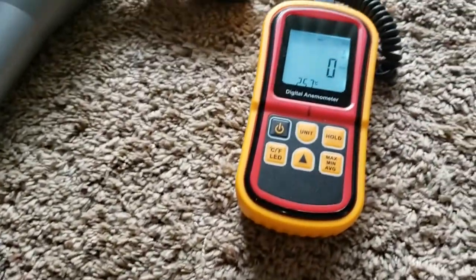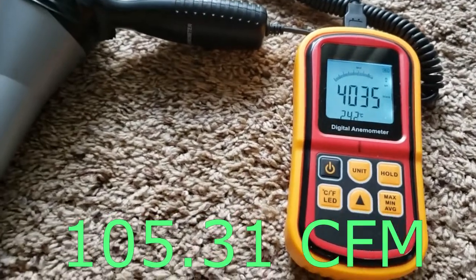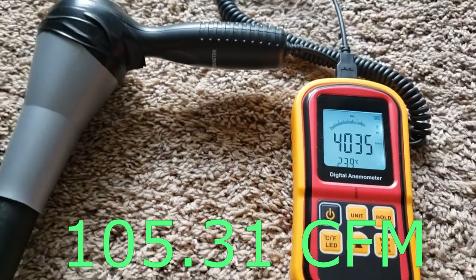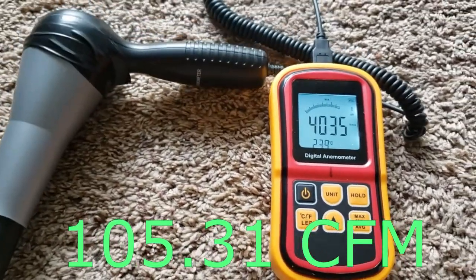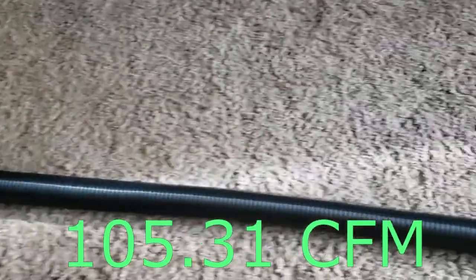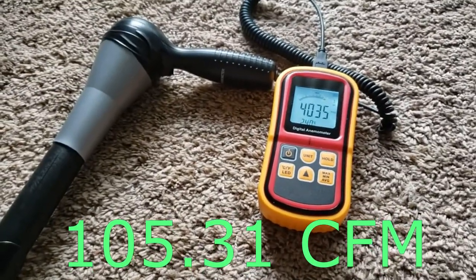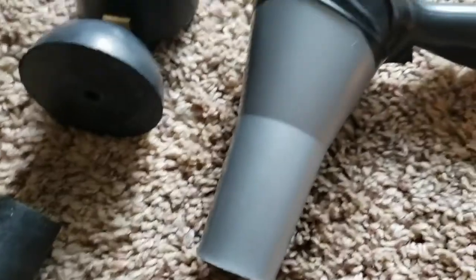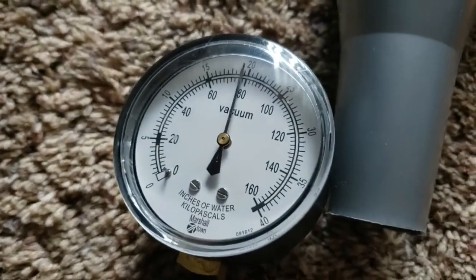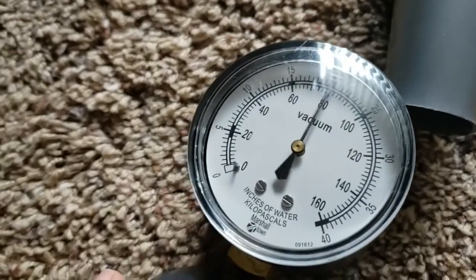Let's flip this on. I think the highest I've ever gotten from the hose end was about 108. And now the hose suction — there's that signature kind of wobbling I was mentioning. I guess it really only does that with the hose attached.